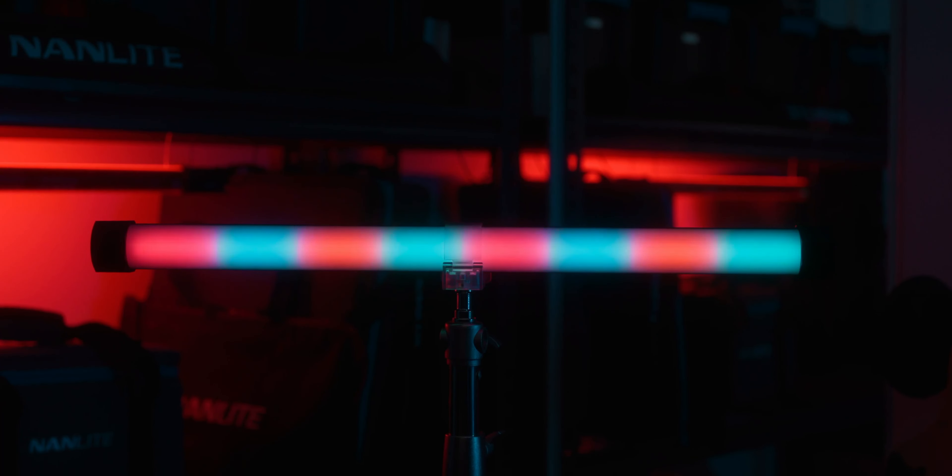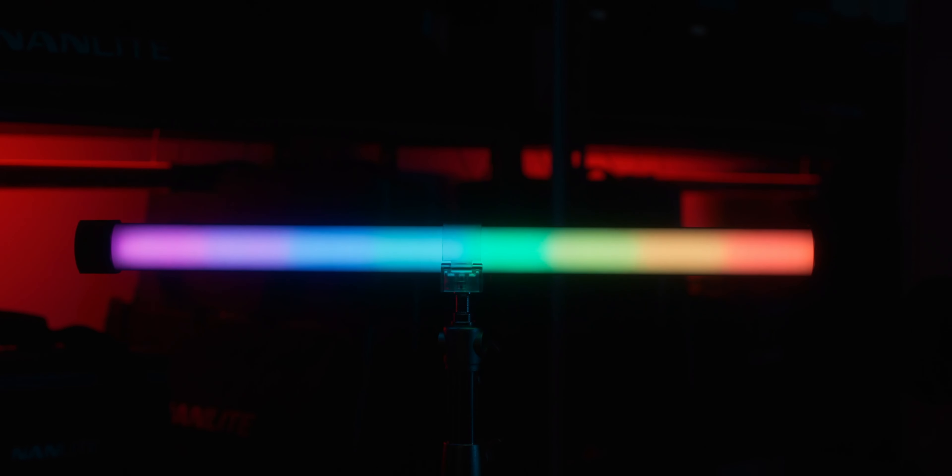With the introduction of this new pixel-based system, they've also introduced some new effects. We've got the standard 11 or 12 effects we're used to, but they've added more that just weren't possible without this pixel system. One of them is a driving effect — if you put it next to a car and shoot a static of people inside, you can have lights simulating like they're going past. It's just so cool.